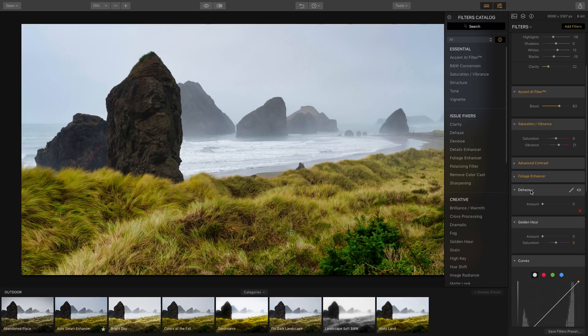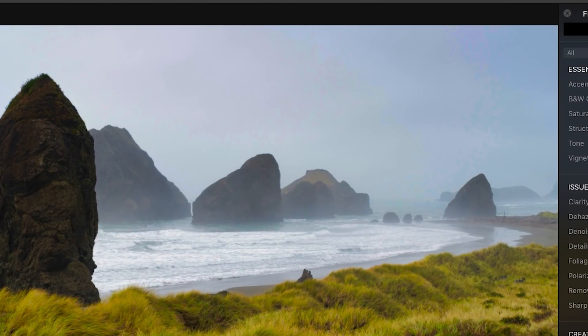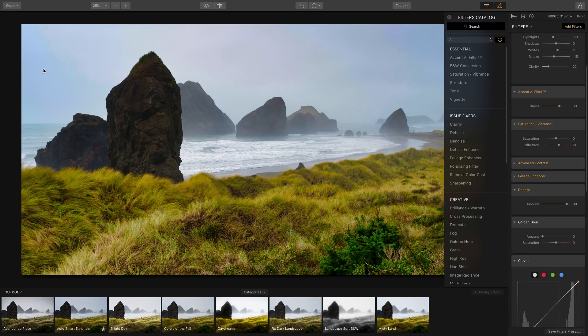The Dehaze effect helps remove fog from your image. There's a little fog in this image and we can use this to a certain degree — it works great on some images and not as well on others. If I increase it you can see it removes the haze around the rocks, but up at the edges it starts to distort the image, so we can't increase it all the way.